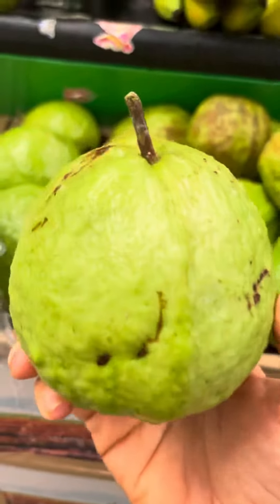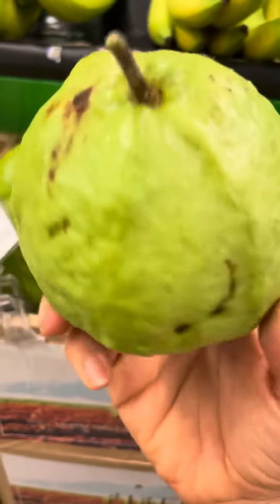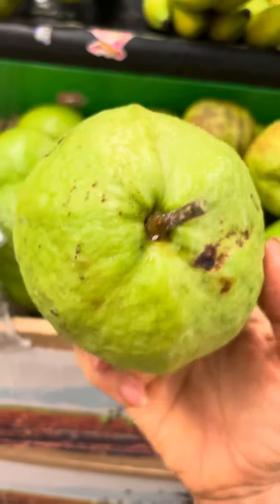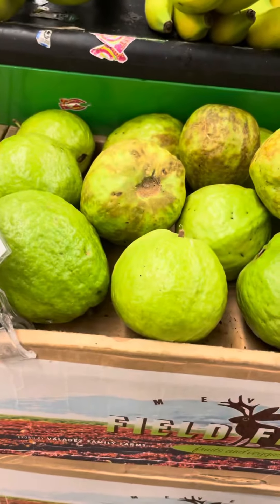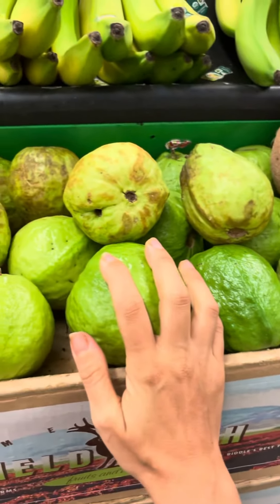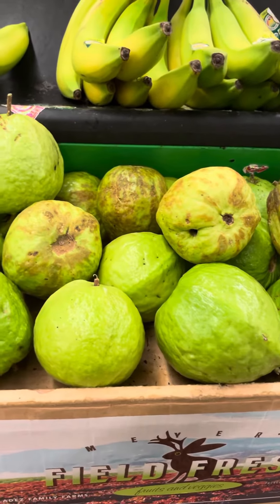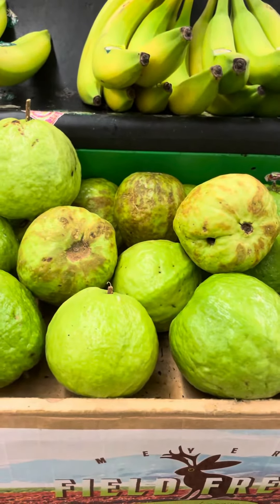Personally, I don't buy guavas at Whole Foods because I've never had a good one that's actually ripened. I love the white Thai guavas — those are my favorite variety — but unfortunately these don't ever get soft, they don't ever lighten, and they don't ever smell. So I don't personally recommend guavas from Whole Foods unless you know a farmer or a better source. I wish I had better news, but I say nay to the guavas.